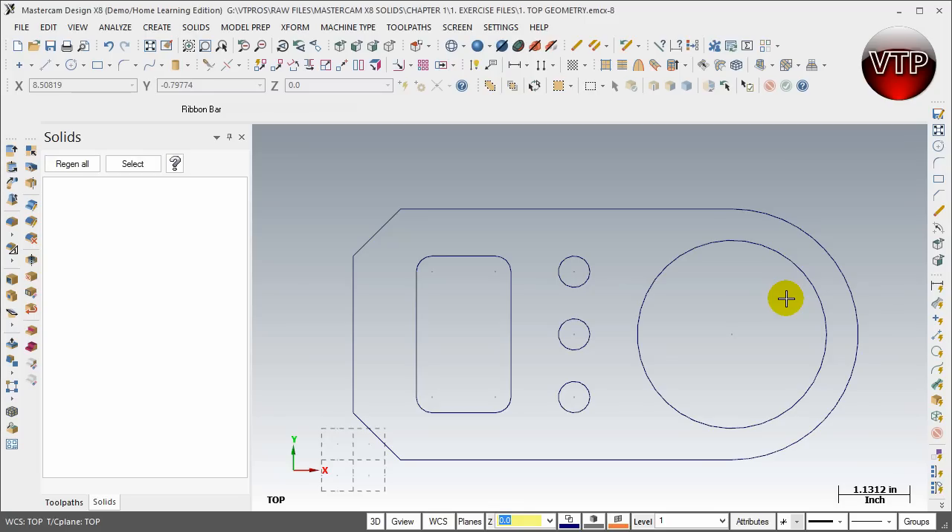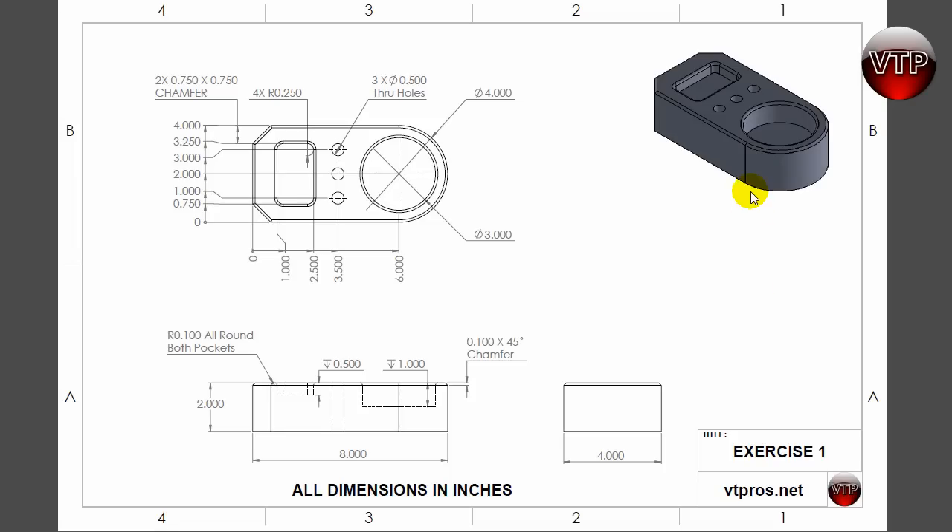Welcome back. Now to the fun part — we're going to actually make a solid out of our geometry that we created in our previous session. I'm going to open up my model real quick. What we're going to do is create a boss or a solid out of the top view — I want to take my top view and have it extrude a two-inch solid boss. There's my two inches — that's the only thing left to do.